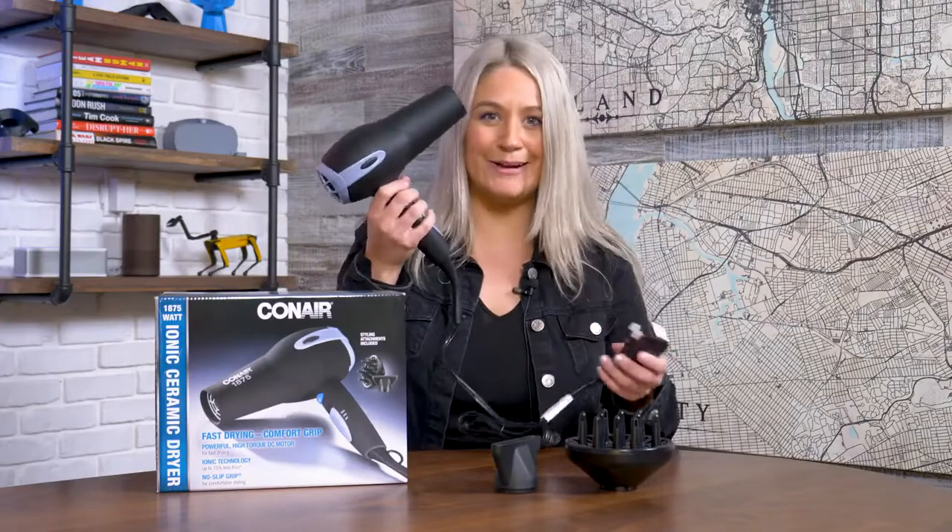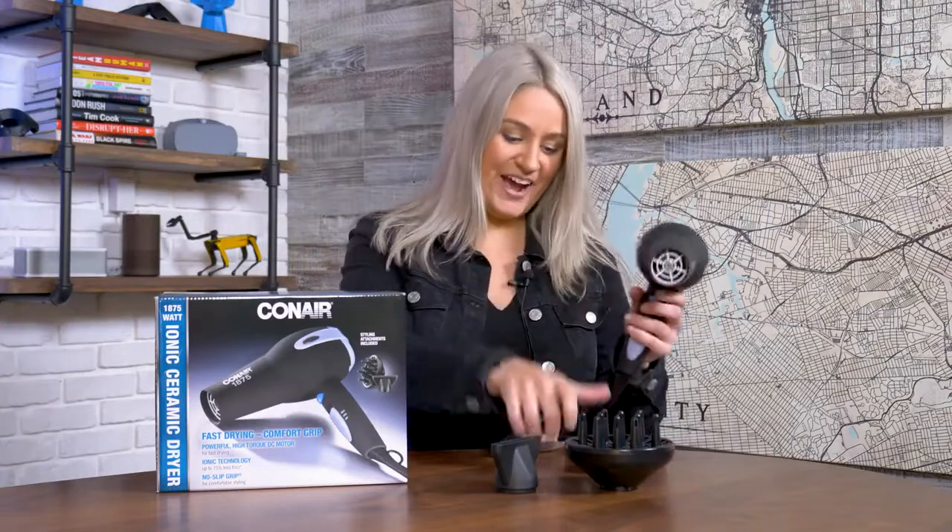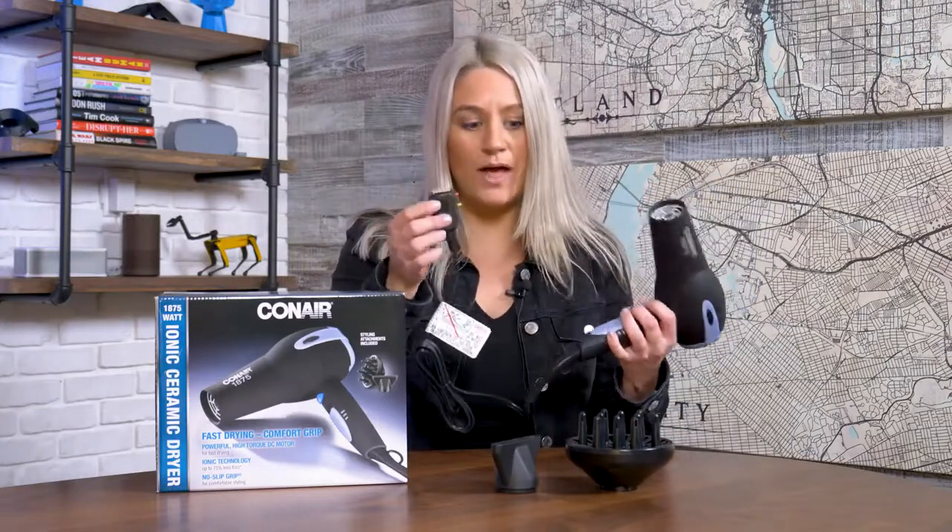First off, what's in the box? We have the hair dryer itself. It's a good weight — not too heavy, but not too light. Your arm's not going to get heavy while you're up there blow drying your hair. We've got the cord and the power adapter as well.